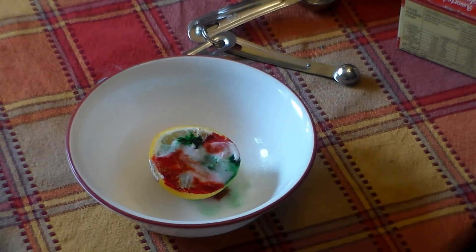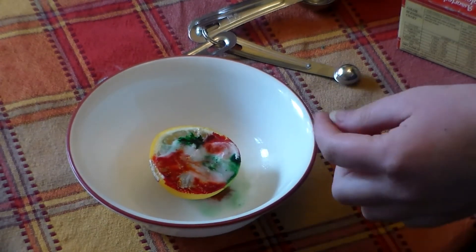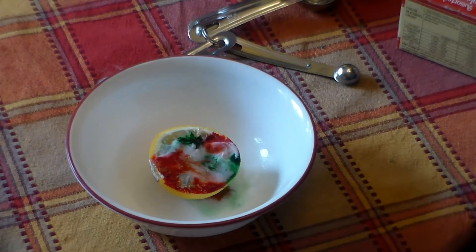So the science behind this is that the citric acid in the lemon juice is reacting with the base of the baking soda, which is producing carbon dioxide. When it does that it makes that fizzy effect, and why you add the dish soap is so that the effect is more visible because it adds extra fizz to it.